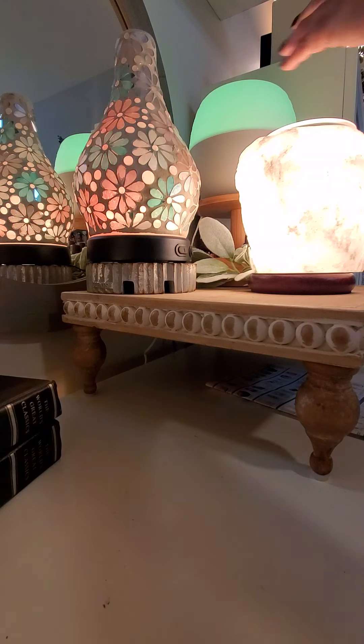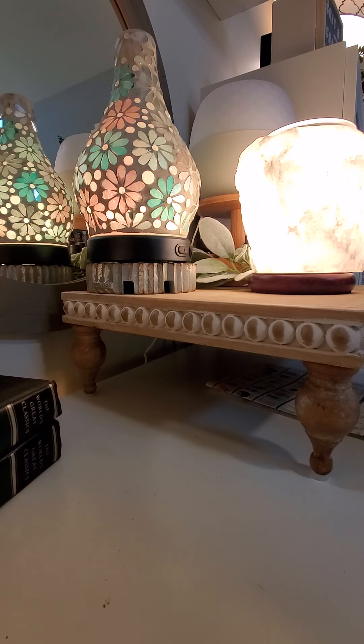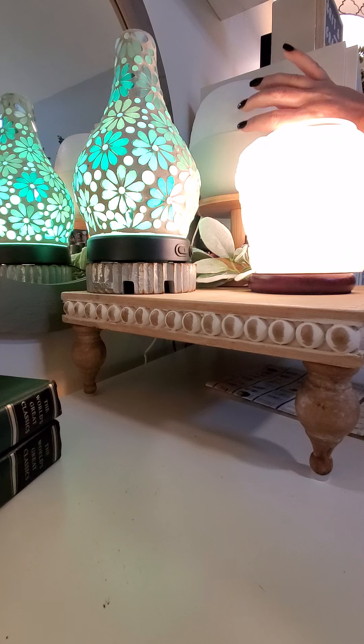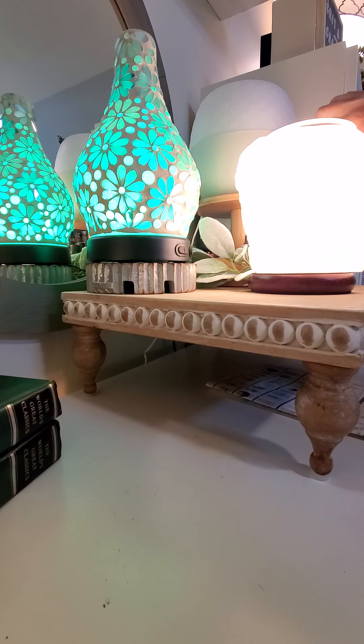Now with this diffuser — let me shut this one off. This one is more cost effective. If you still want a diffuser with LED color-changing options and misting options, but you don't want the price tag of the premium, you have the option of buying our deluxe diffuser, which I do love. It is plastic versus the glass, and it's much wider. This one actually will hold 450 milliliters of water versus the 120 in the premium.